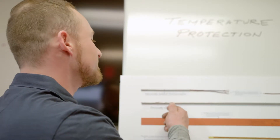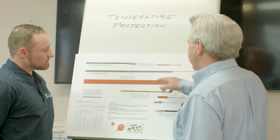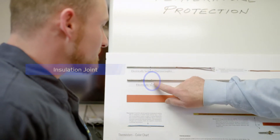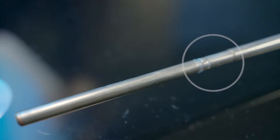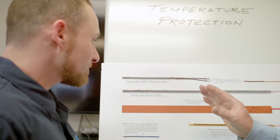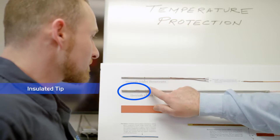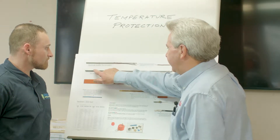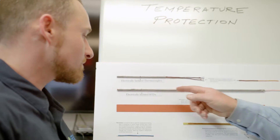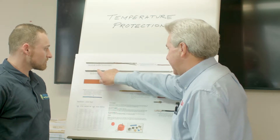So Jim, what happens when you use a standard probe rather than an isolated probe? This probe is designed so that we don't have any continuity past this section right here. When this is built, they've cut the tube, expanded the mouth, insulated this portion, stuck it back in, and crimped it so there's no continuity. So if we have a bearing housing that's insulated with a normal bearing and the probe touches the bearing, there's no path for any current flow or voltage to pass through.